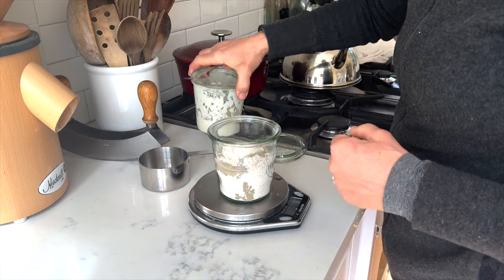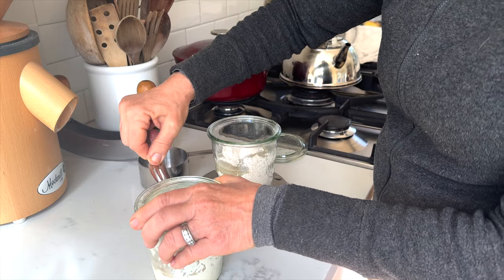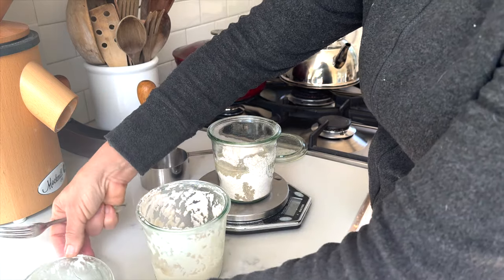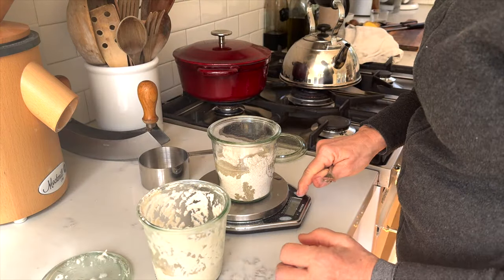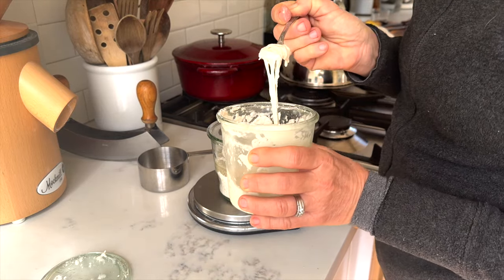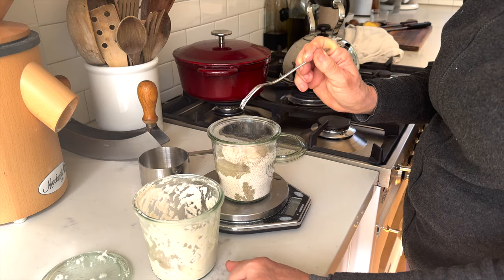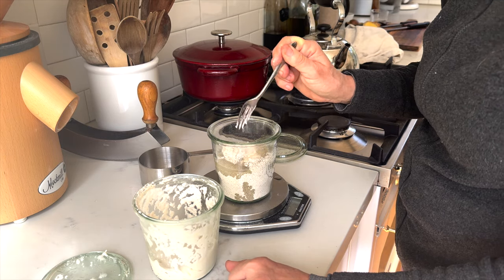I have another video where I talk about how you can affect the sourness of your sourdough bread. Using more or less starter in your recipe will affect the sourness, and for this one I'm using just a little bit — about 10 grams, which is a very small amount, so I'm going to weigh that.